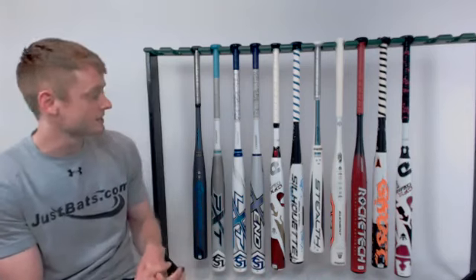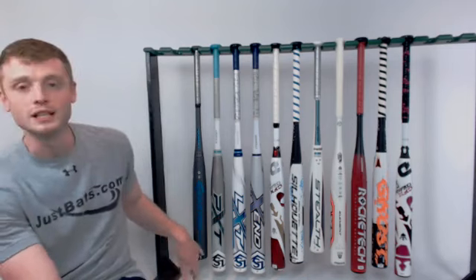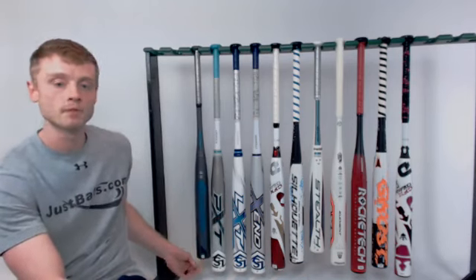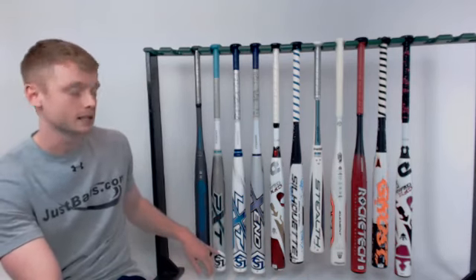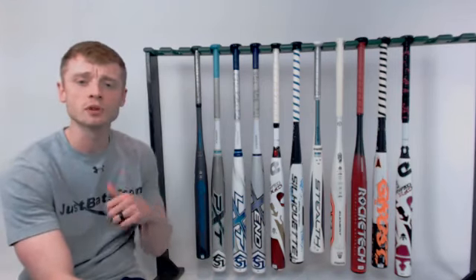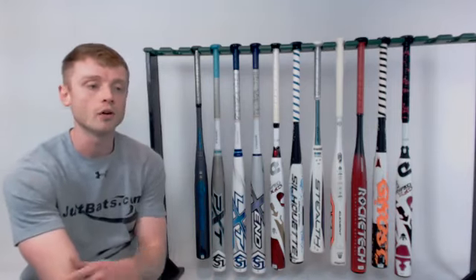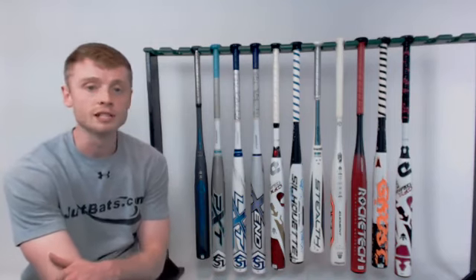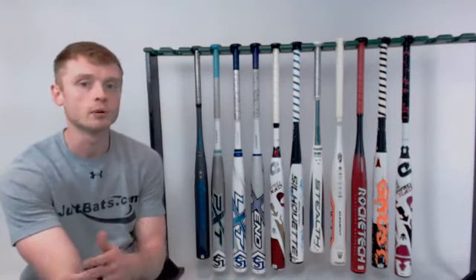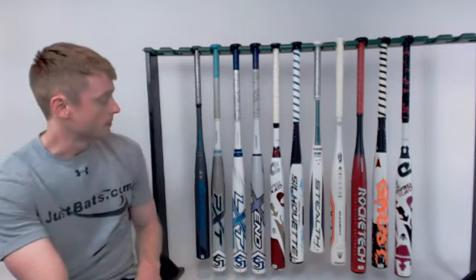For those of you just joining us, this is the best fast-pitch softball bats of 2018. We started with the Easton Ghost Double Barrel, talked about the Louisville Slugger PXT, the LXT, and the Xeno. You can always rewind if you have any questions. Leave a comment below on Facebook or Instagram and we'll answer them as we go. We're also going to upload this to YouTube later.